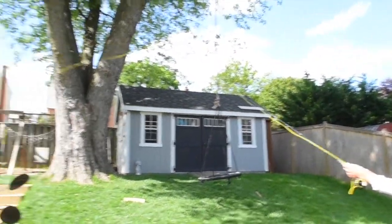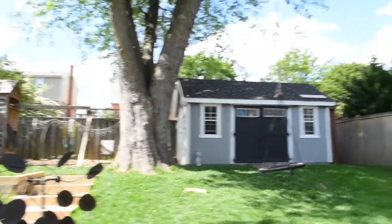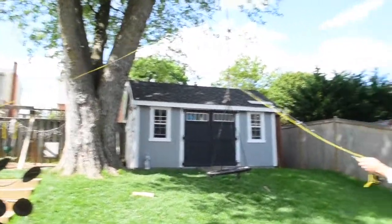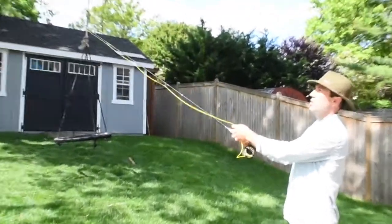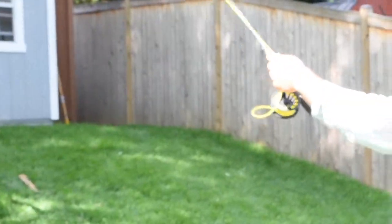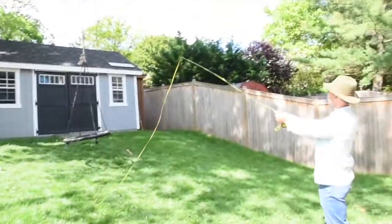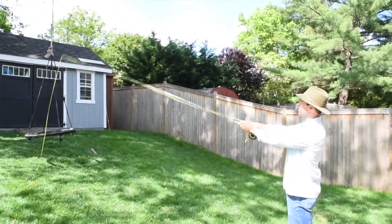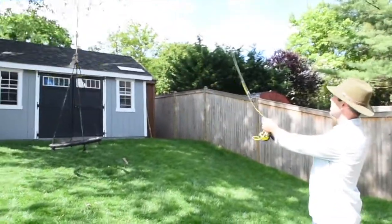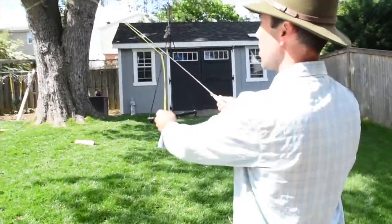Come back to 10 o'clock, forward to 2 o'clock — or the other way around: 2 o'clock, 10 o'clock. You don't want to wait too long because the line will fall to the ground. You want to keep it up there in a straight line. You can pick a straight line like the roof line over here on the shed, and you want that rod tip to go straight across — you don't want it to come up and down. You want it to go straight across a parallel line.